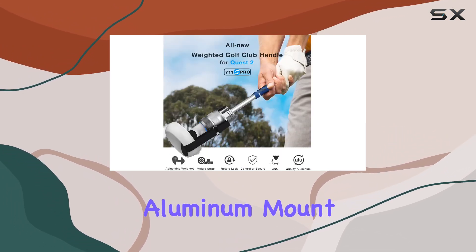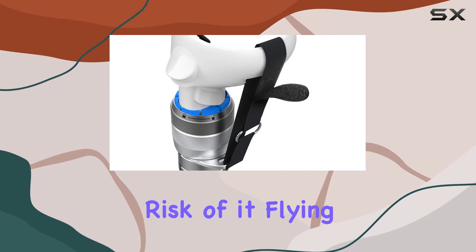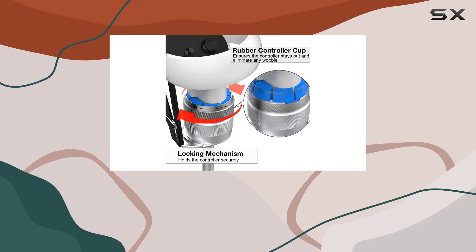The upgraded controller secure reinforced straps provide an added layer of security, giving you peace of mind during gameplay. With the velcro strap aluminum mount, your controller is doubly protected, minimizing the risk of it flying out while you play.